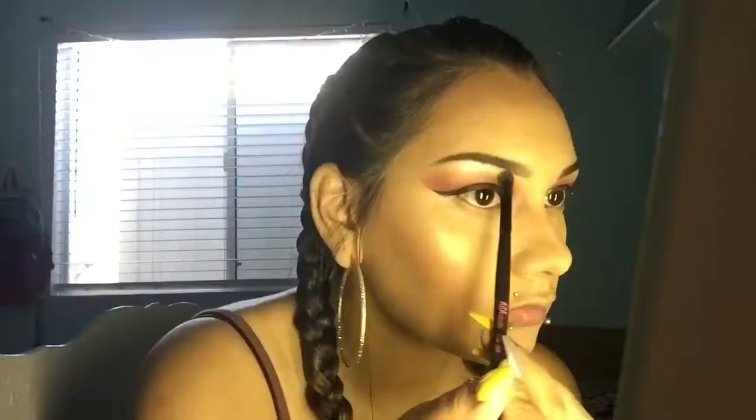Now I'm going to be spraying my face with this Mario Badescu Rose Water once again. Now I'm taking this Maybelline Master Chrome Highlighter in the shade Molten Gold and using that to highlight my face. Now taking my Carly Bible Palette, I'm going to take the white shade in the corner and use that to highlight my brow bone and inner corner.